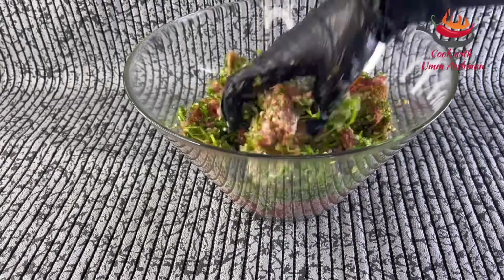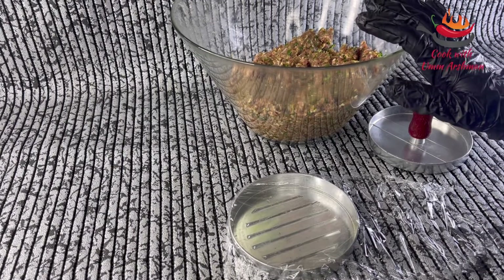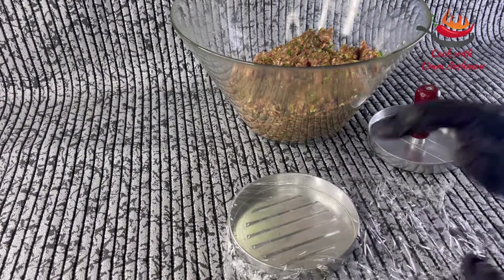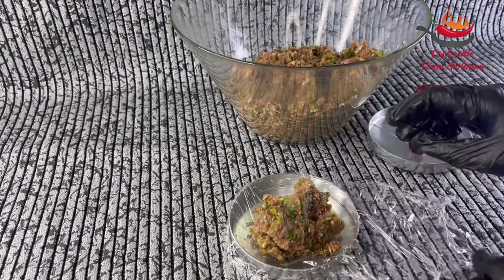Mix it — I will mix it with this. Now I will make the kebabs. You can give them any shape. I have a press and I will make them with this shape.